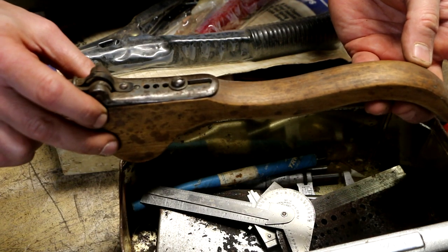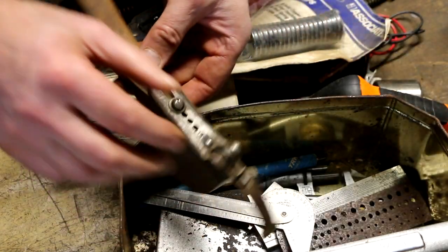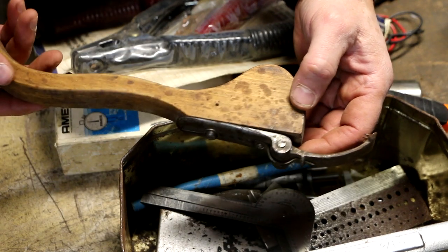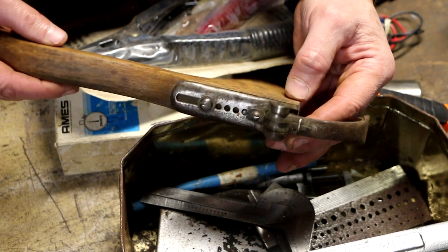I am noticing there is something written here. Let's see if I can't make out what that is. We'll stay tuned for the end of this video and I will tell you what I found out, if anything.